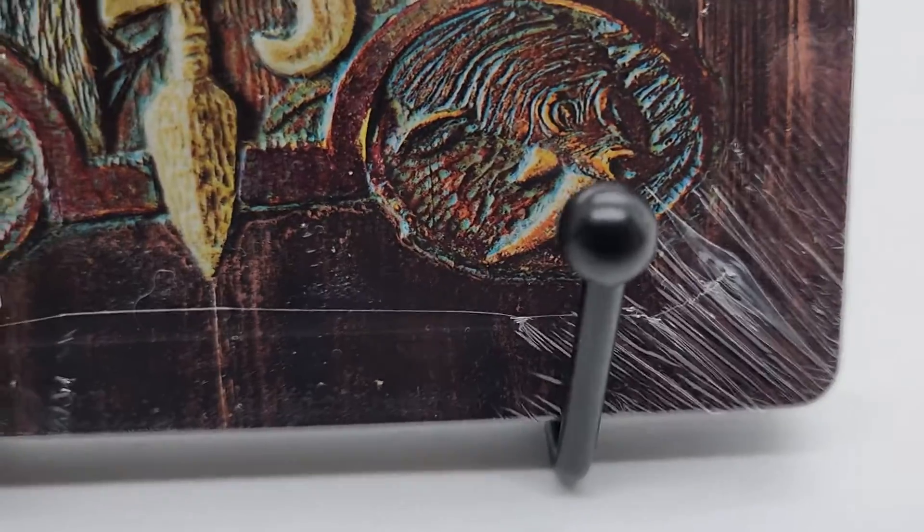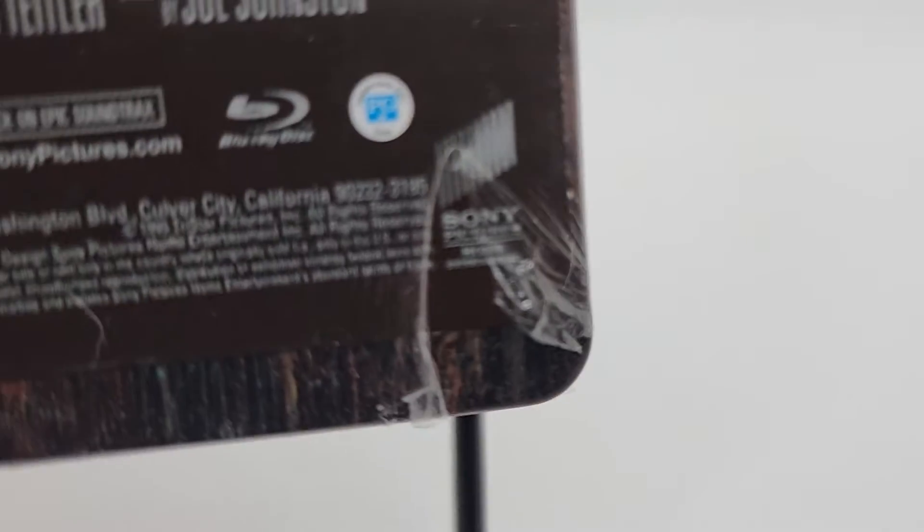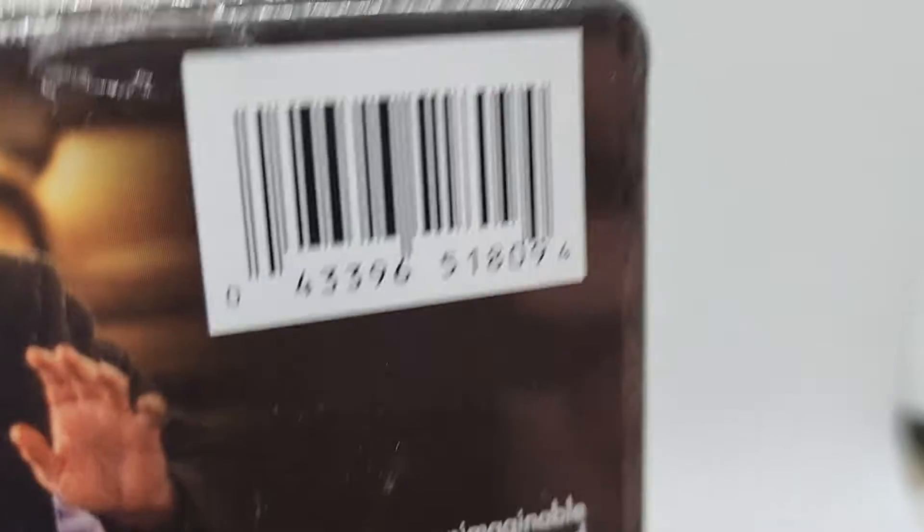There are some issues. There's a couple of light scratches — they don't go through to the Steelbook. On the back here, corner, definitely ripped plastic. A small rip there. Looks like there's a rip up here in the back.